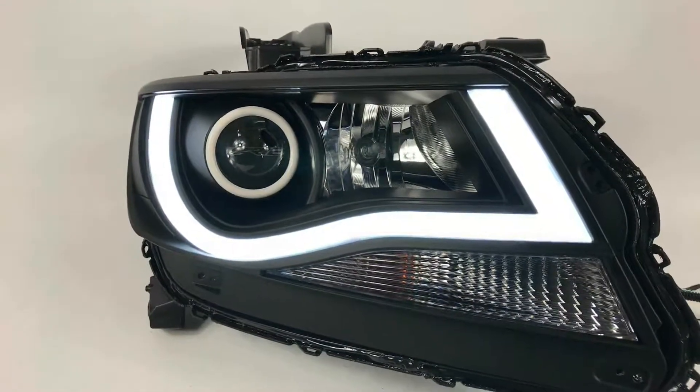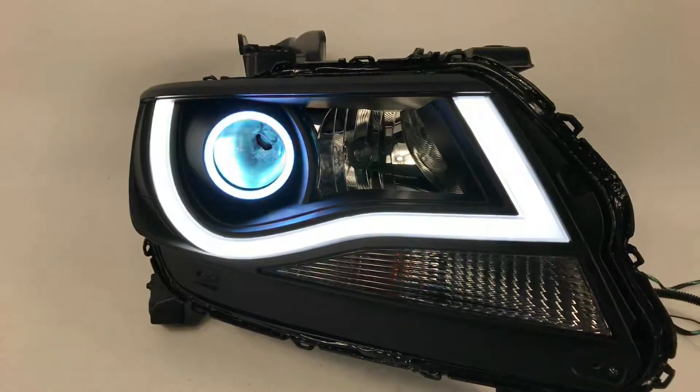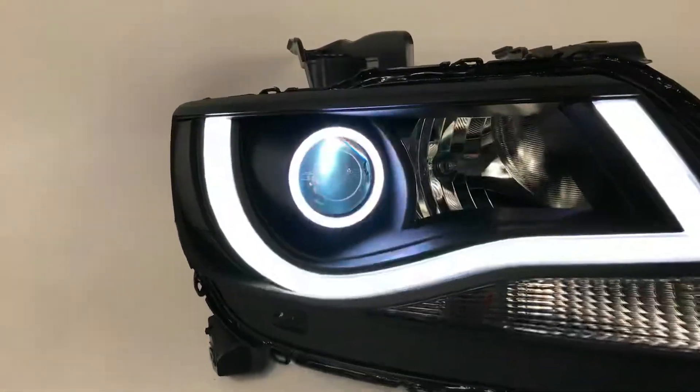We're going to turn on the halos for you. They run in a pure white running light mode. We're going to show you that first, and then we're going to step back and do all the color-changing modes.